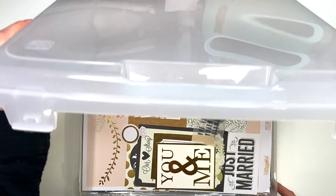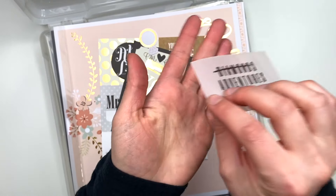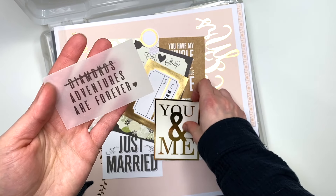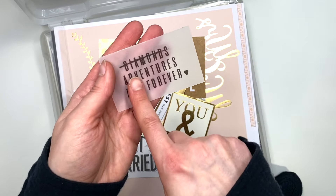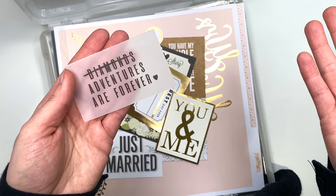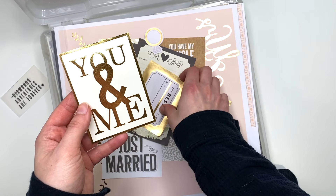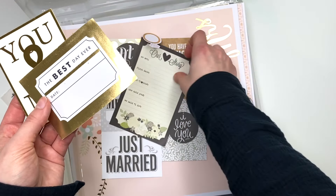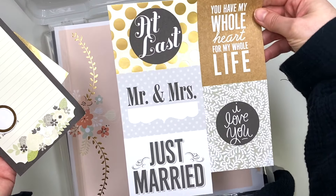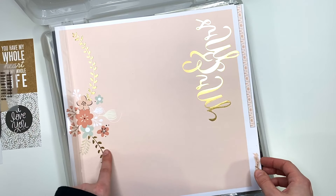Bin number two has some other paper collections, starting off with some extra cut apart pieces I just had in my stash. This one says 'Diamonds' crossed off and replaced with 'Adventures Are Forever' — I love that because you're getting married to your partner, your best friend, somebody you can spend forever with and go on adventures together. Here's a 'You and Me' cut apart, some random cut aparts, this cute little ring, and some other cut aparts from a collection I no longer have the full paper pad for.